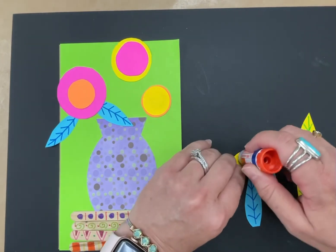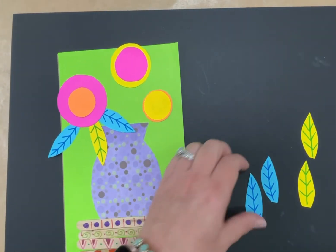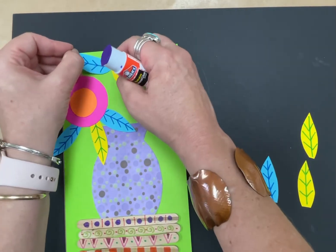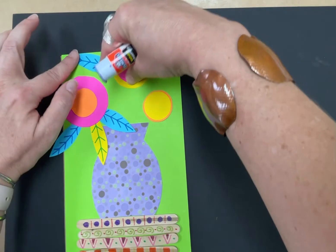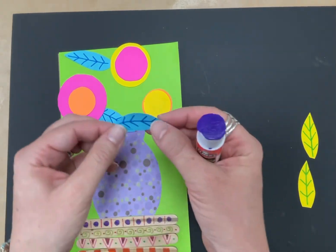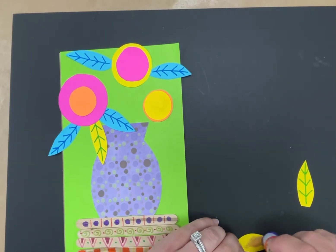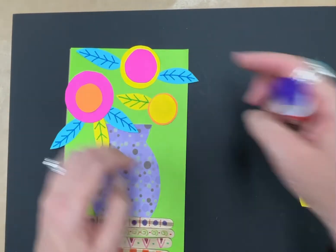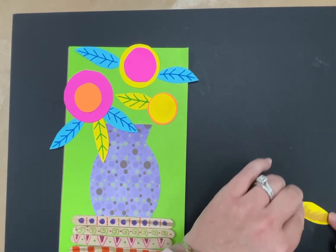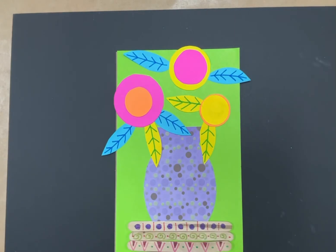Overlap your leaves on the vase a little bit, and you can put as many leaves as you want — I only made a few to show you, but you can add more. Slide them under the flowers because that's how real flowers look — the flower usually overlaps the leaves. It's okay if leaves hang off the paper a little bit. Now it's really starting to look like flowers in a vase!